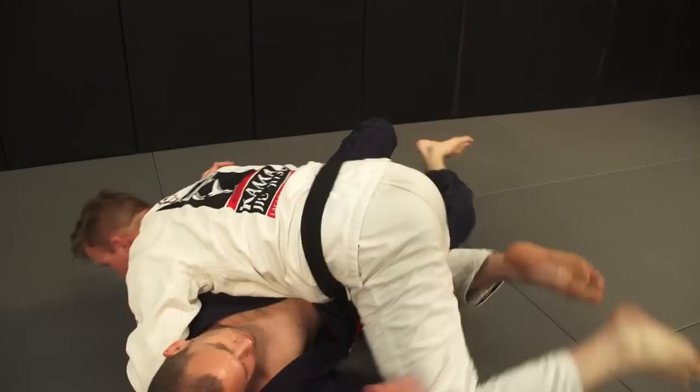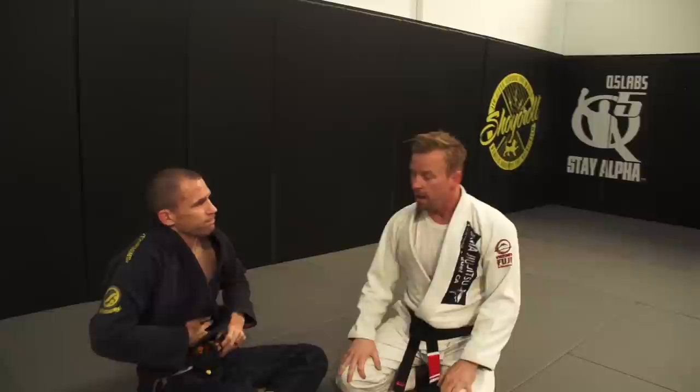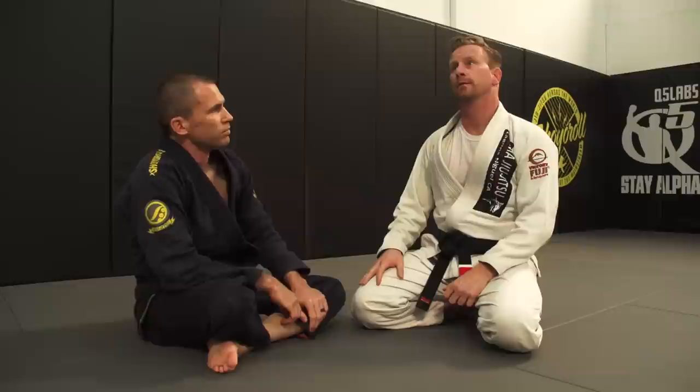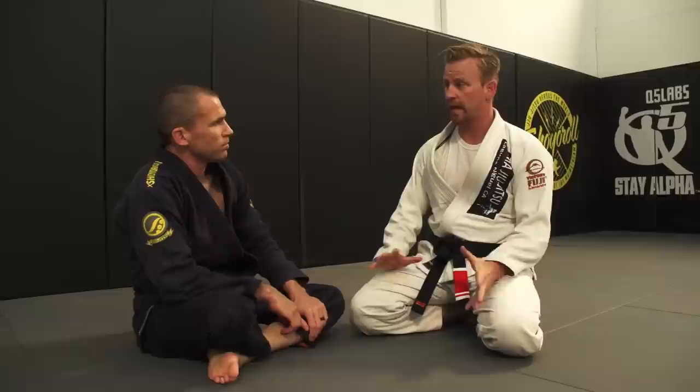Are there any common problems you run into with that pass? The only time is if I get a little lazy and I don't windshield wiper that back leg in, I'll have to fight a half guard battle and pass that way. I can pull it off on higher level belts and lower belts, and it works gi and no-gi.